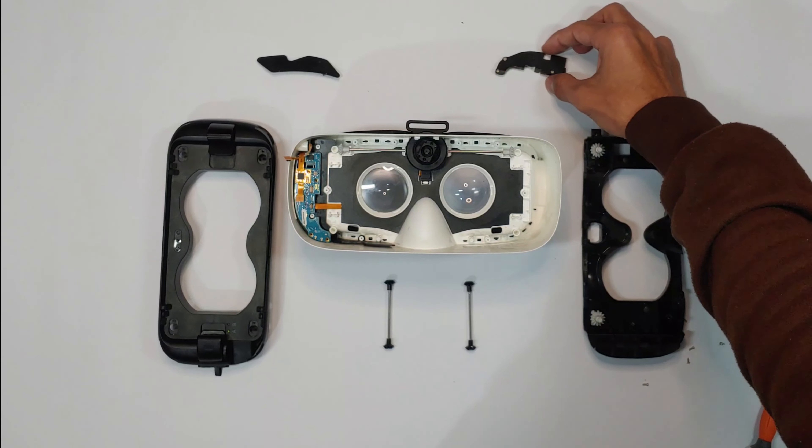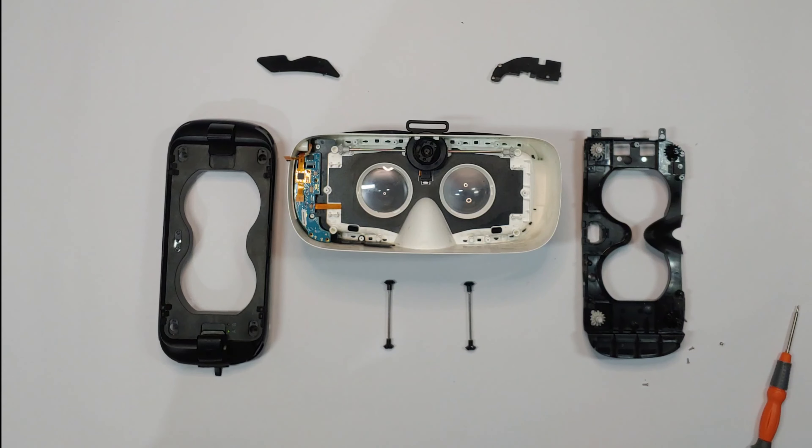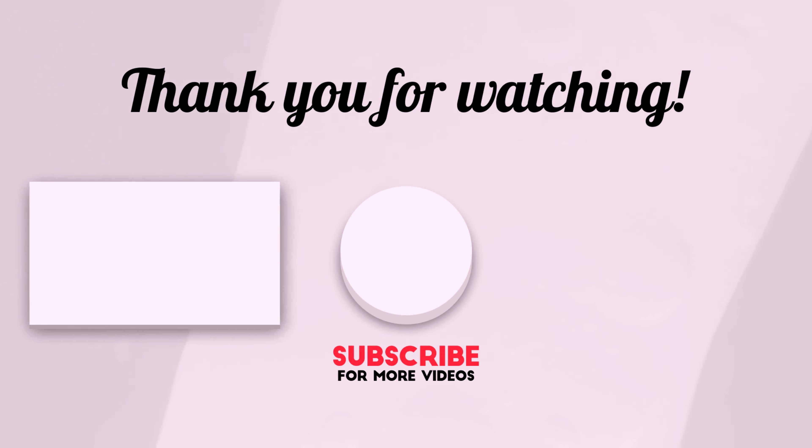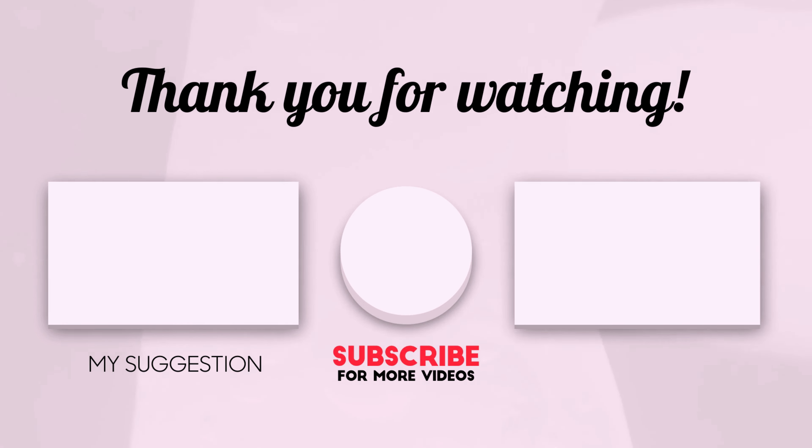Other than that, everything inside is well made with good quality. That's it for today guys. I'll see you in the next video. Take care.